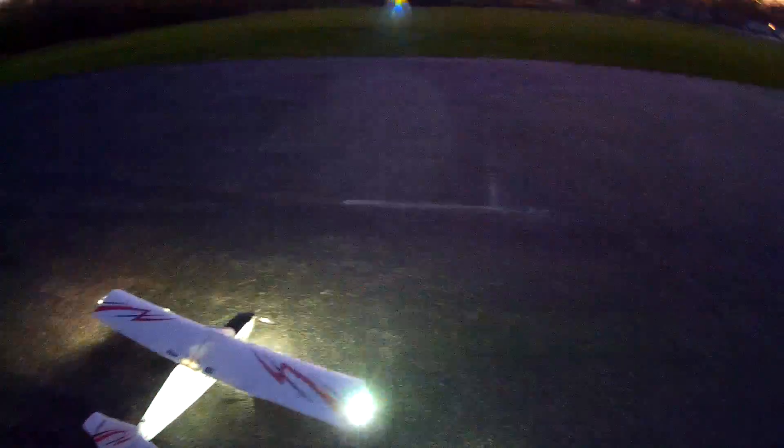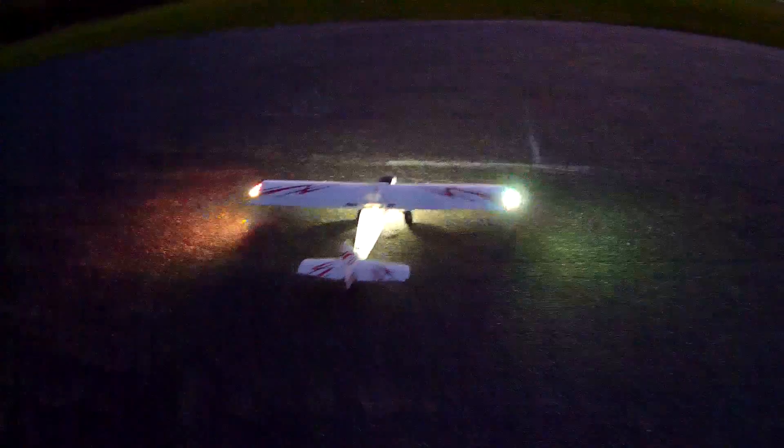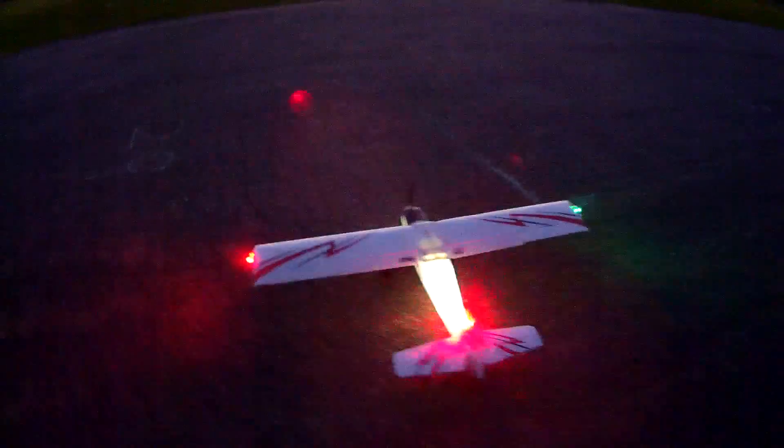There we go. By the time we land, it should be pretty well dark out. I'm using the Mobius camera tonight, just for simplicity — it was ready to go. Let's check our stuff here, make sure we're going right. Switches set, timer set for 5 minutes. Let's cycle the lights here, see what else we get.